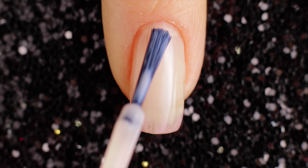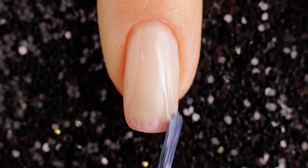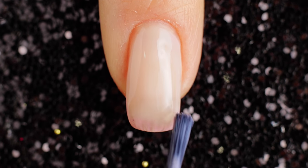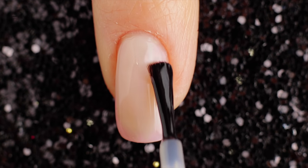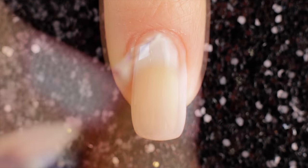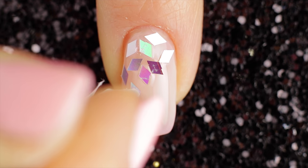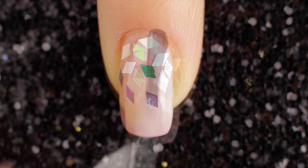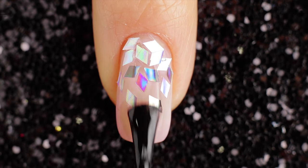For the next nail design I'm starting off with a transparent base. Now I'm taking a fast drying top coat to put silver rhombus all over the nail. Use a defender to outline the nail. Finally, apply fast drying top coat to help protect your design and add a beautiful shine.